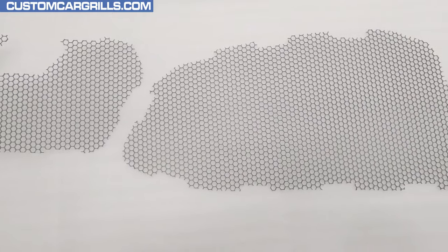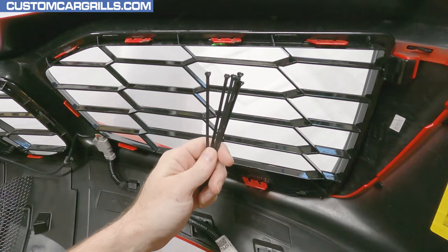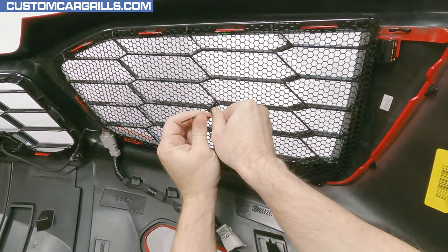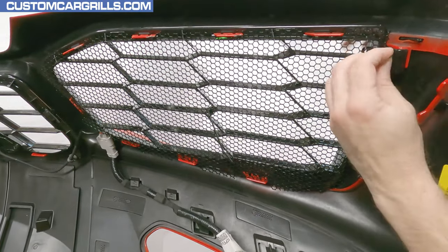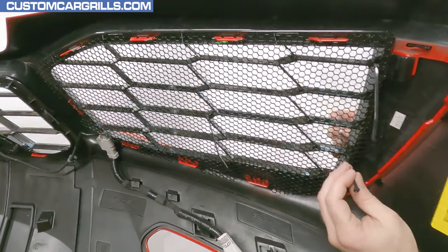We're trying to keep the installation simple yet effective, including some high quality cable ties to fasten the mesh on. I'm going to place the mesh on the back of the factory grille opening. With it lined up roughly in the correct position, I'll run a starting cable tie in the center and loosely fasten it. This will give me enough play to get the edge cutouts perfectly aligned with the bumper tabs.